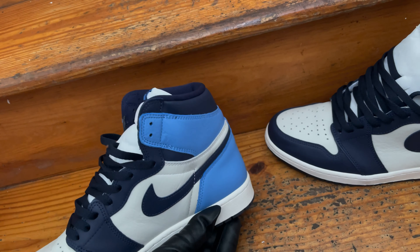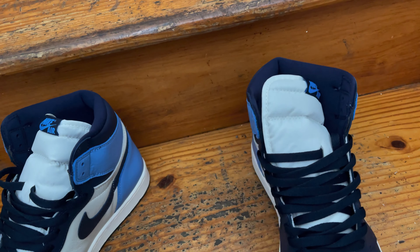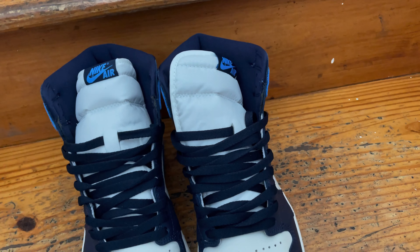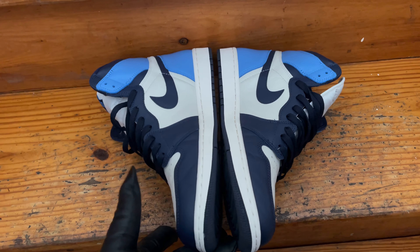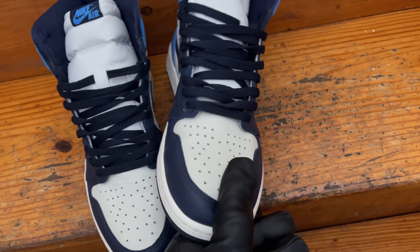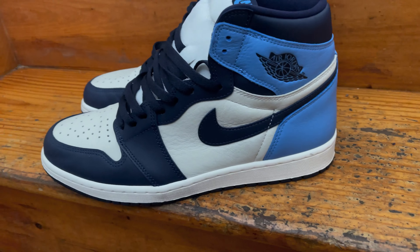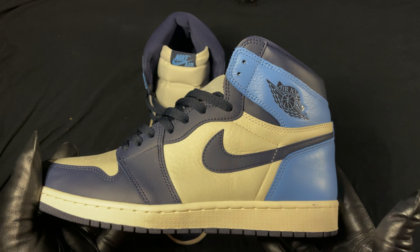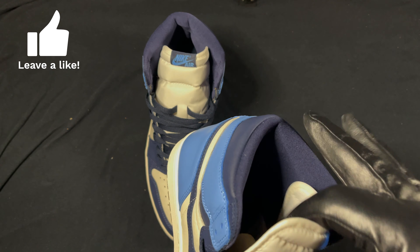Like I said, beautiful sneakers. These are truly beautiful. The authentics run about 550 bucks — I say stick to the reps, but that's just my opinion.